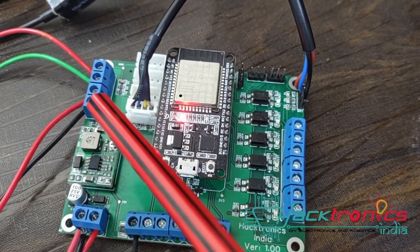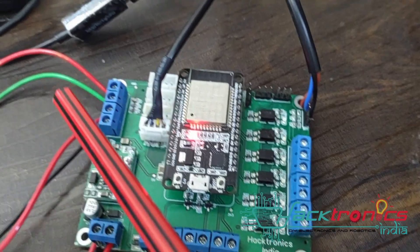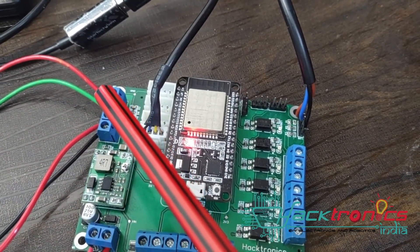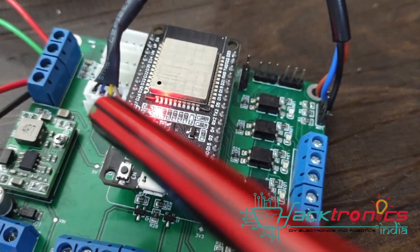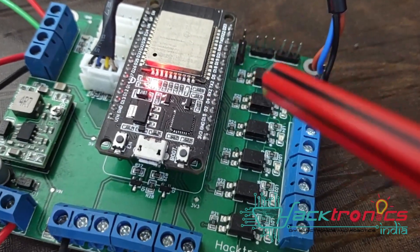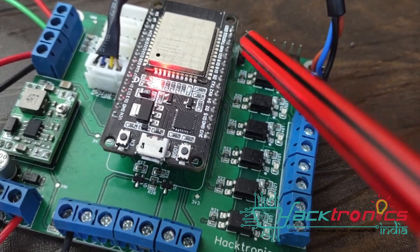SMS alert is already implemented. In future we will add more features: if the temperature is not correct or some level is not correct, it will send automatic reminders and disable the machine temporarily. We will also have a paper cup dispenser using these two servo ports.